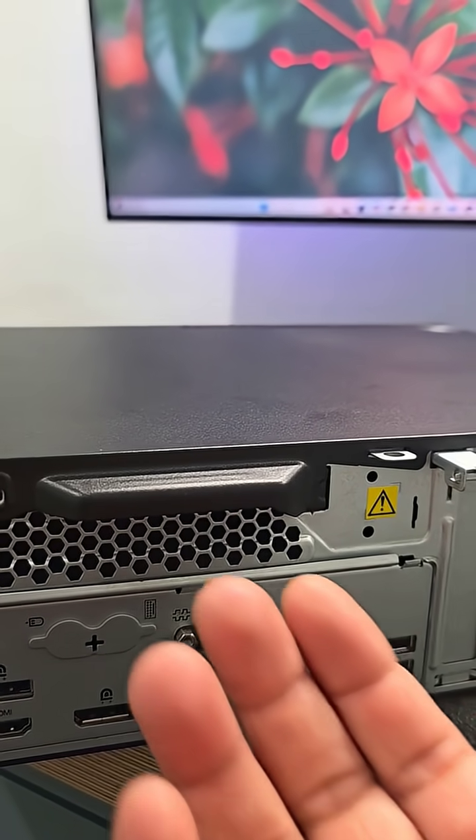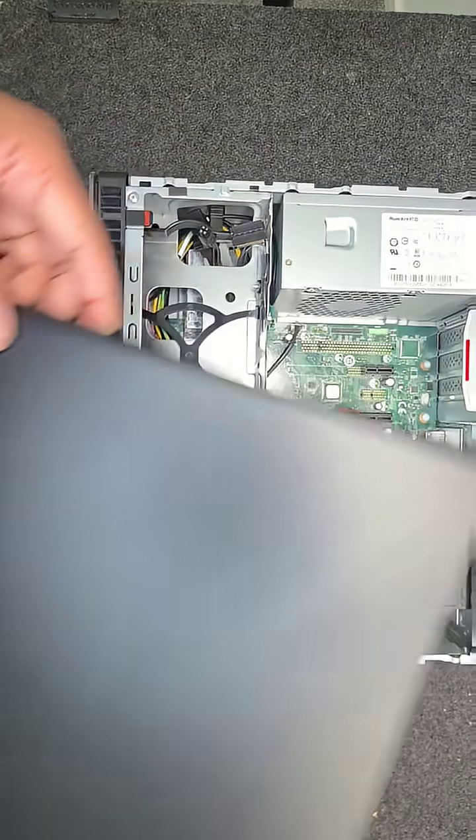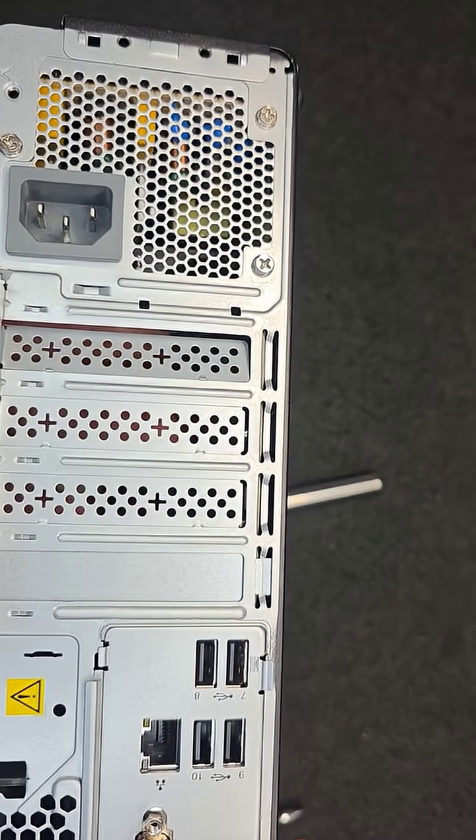You'll have to start by taking off two screws at the back. Then simply pull the top case backward. Take the top case off completely and put that away for now. Moving on to the back, snap off one of the back panels to fit our antenna bracket.